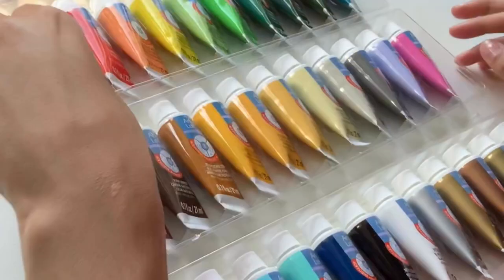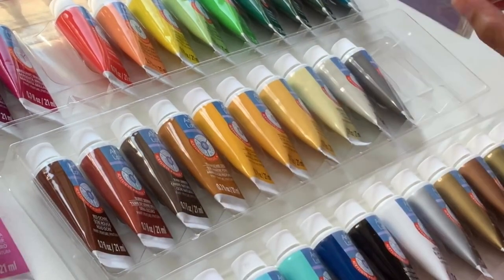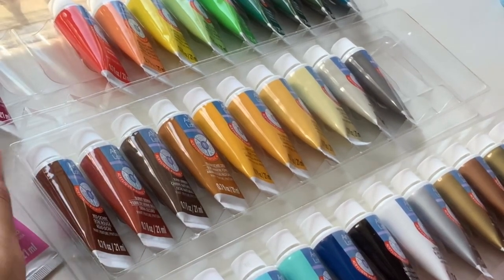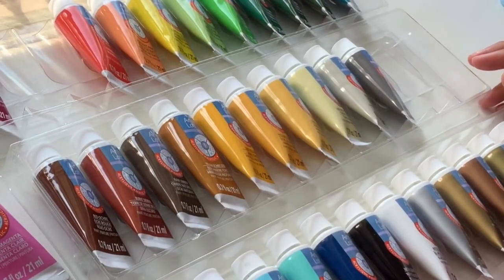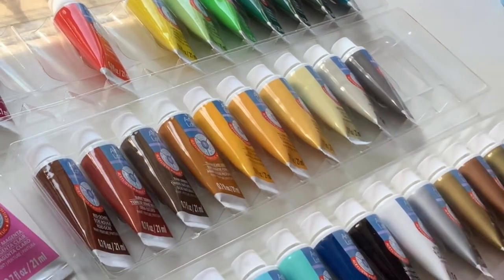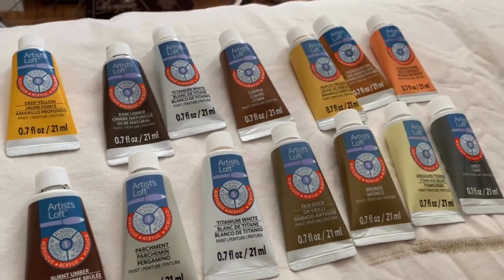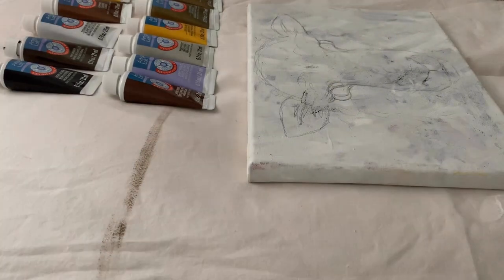While I was there I came across this huge case of 48 Artist Loft acrylic paints and the colors really just drew me in. I was so excited to try them, I just had to buy it. Luckily I had a 50% off one item coupon because this box was originally $42, but I got it for $21, which was perfect timing because I was in need of some new paints and I had been wanting to branch off into different brands.